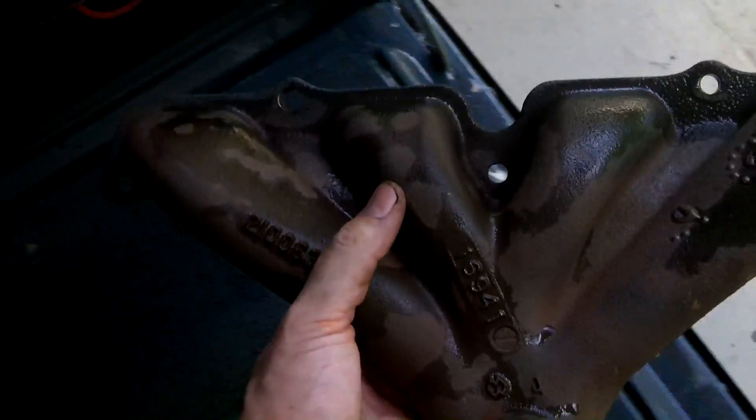Now that we've got this degreased we don't want it to flash rust, so I'm just going to pop it in the oven and let it dry out.